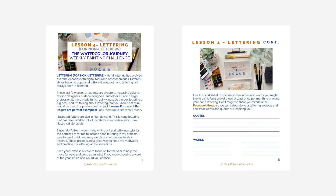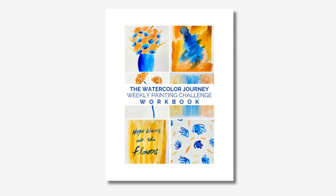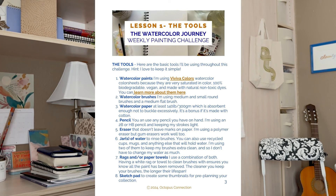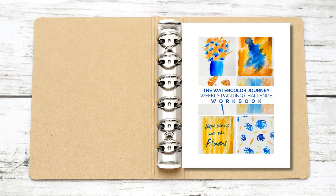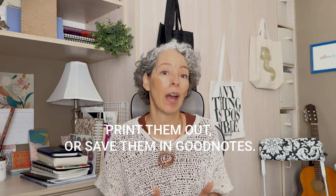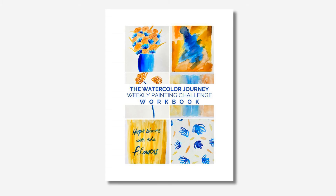I also have a new PDF lettering download for you to add to your workbook, as well as the entire updated workbook in two separate downloads in case you're joining us for the first time. This includes a guide for the tools and materials I'm using and the no-fill palette color formula I shared last week, plus more. Feel free to print out these PDFs or save them in a digital reading app like GoodNotes, and you can build a lovely workbook to use as a reference for any projects you're working on going forward.